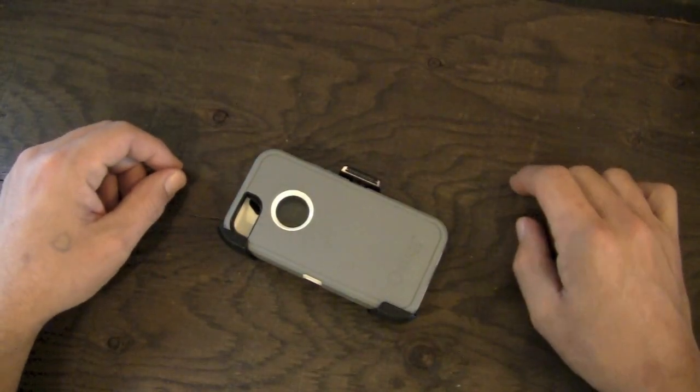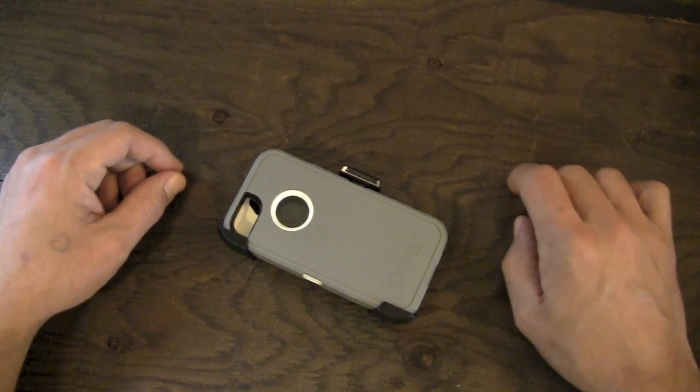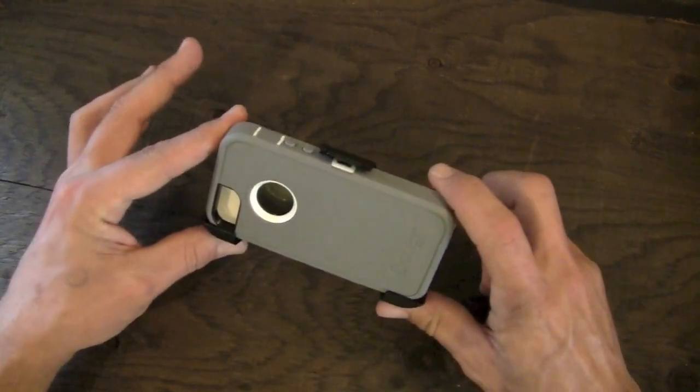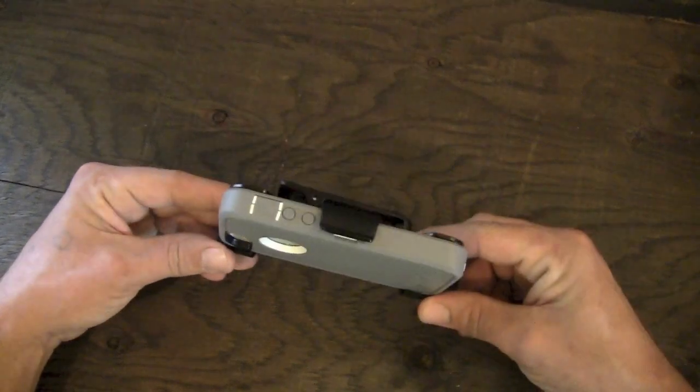Hey guys, what's going on? It's Uncle Tone. How are you guys doing? Today I'm going to have my full review for you guys on the OtterBox Defender case for the iPhone 5.